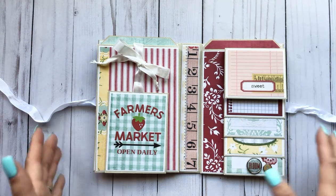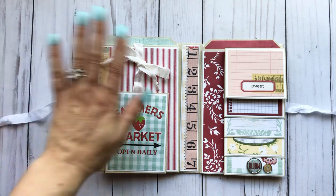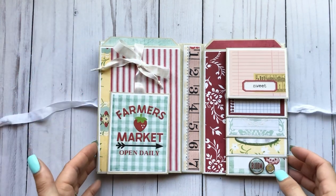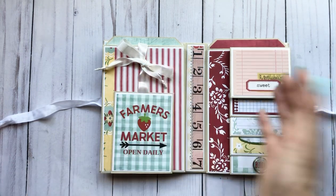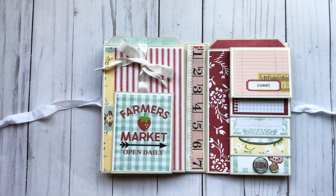I'm just noticing right now that I put a white seam binding and then an off-white seam binding here. There is white and off-white in the collection, so... I did it on purpose — can't you tell?